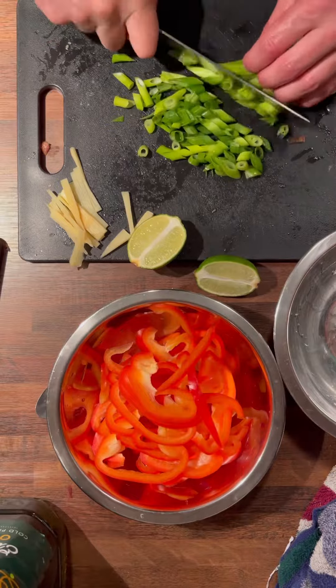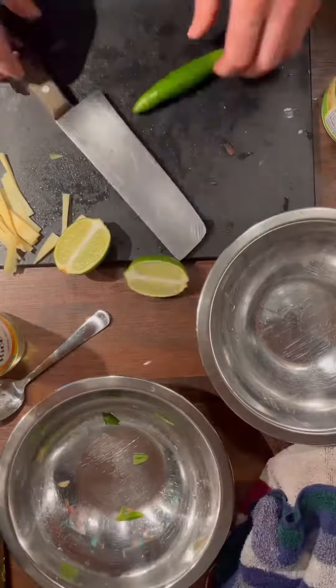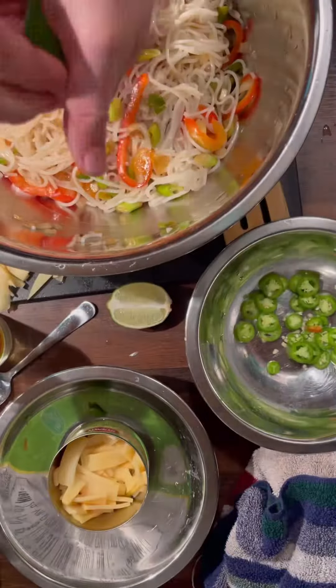I used rice stick noodles, which required me to soak them first. Turned off the heat, then tossed in the red peppers and green onions. Fresh serrano if you want a little heat, and you always need fresh lime, so I did plenty of that.